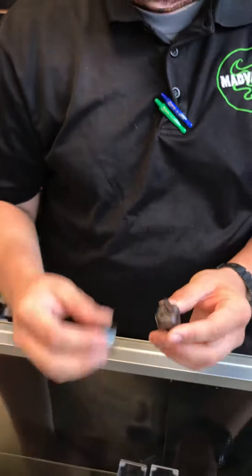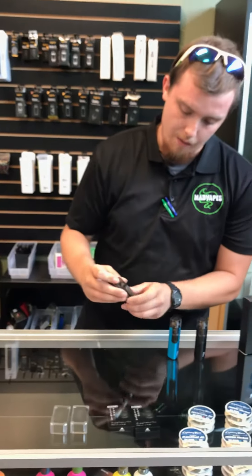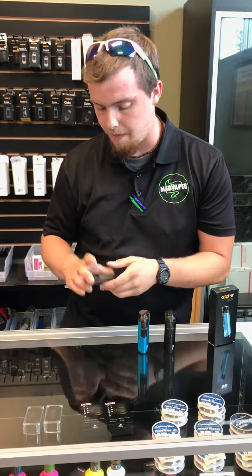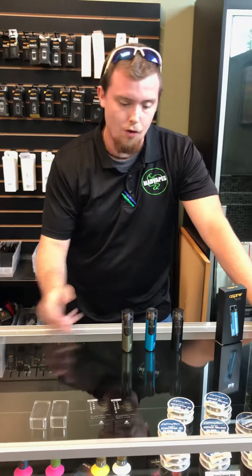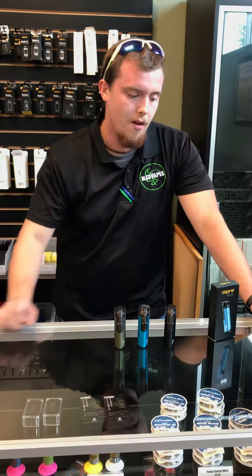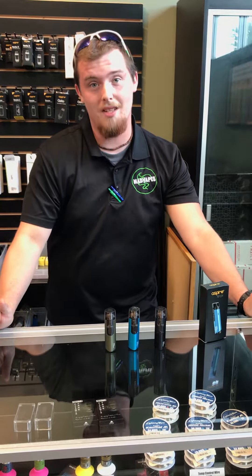Aspire has been really good about including their drip tip covers. We've got these in a couple different colors — they pair well with a lot of our e-liquids. We've got blue, we've got green (I think it's actually called olive green), and we have the solid black. You guys come on down and check out these wonderful devices — we've got them in stock.